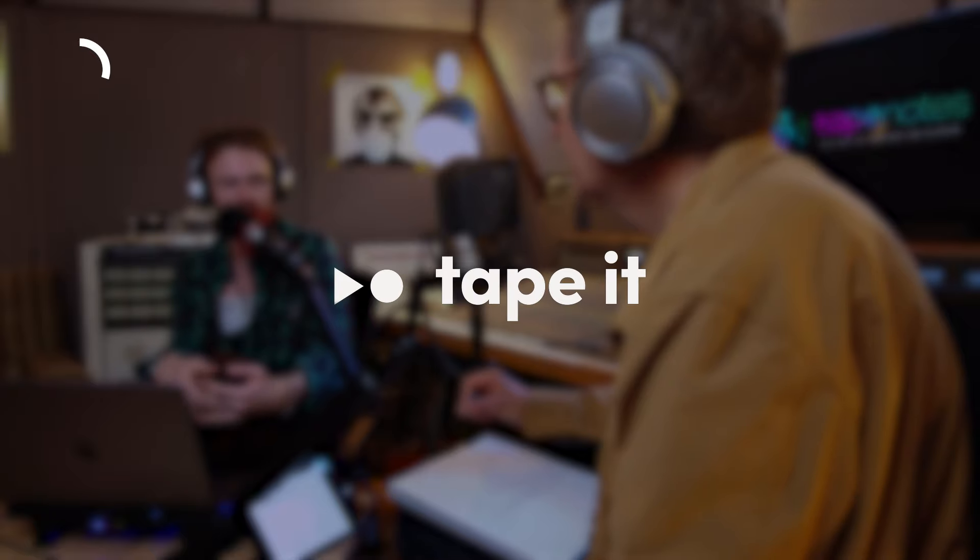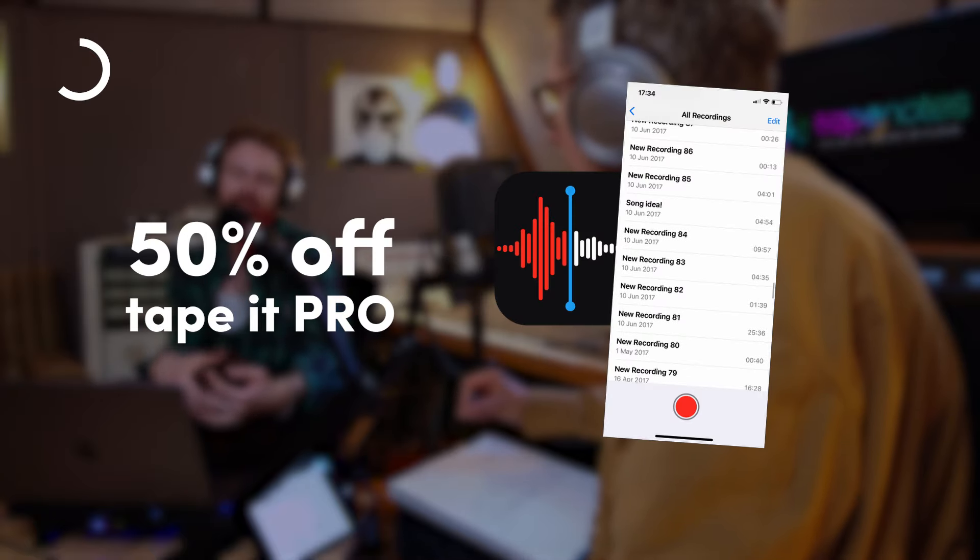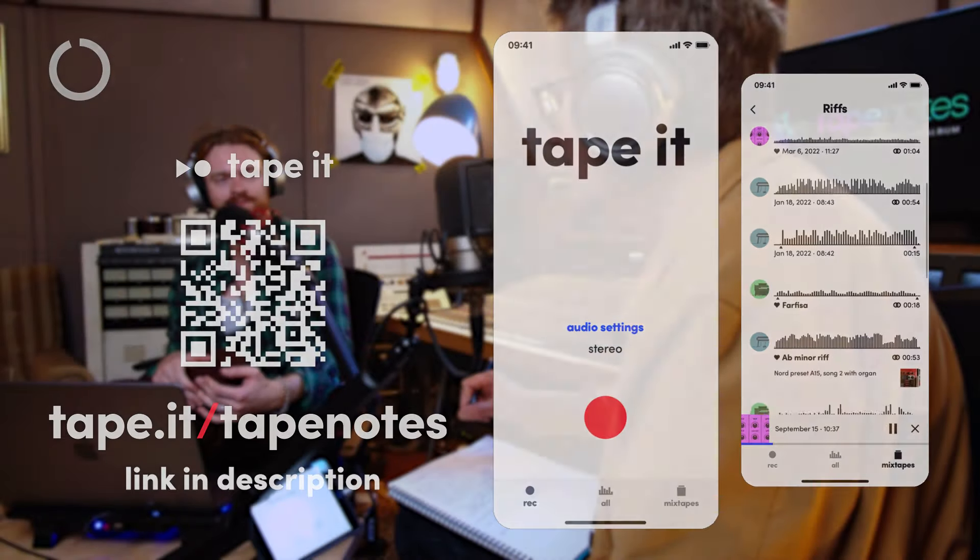This episode is being supported by Tape It. If you currently use voice notes to record your ideas, you should try Tape It instead.